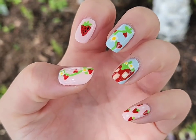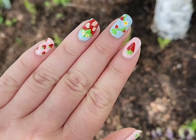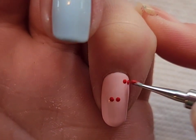Apparently strawberry shortcake vintage style is making a comeback, and I will be honest that some of the stuff I have been seeing is really cute. I wanted to do a nail design inspired by it.